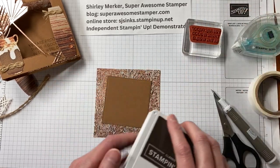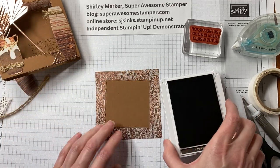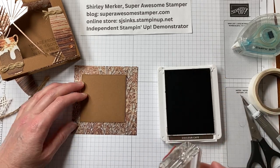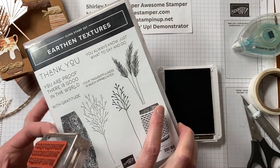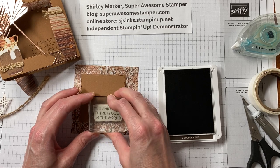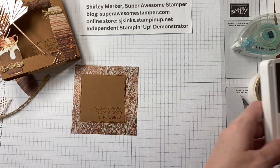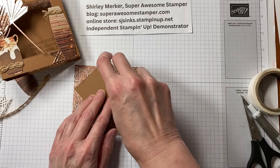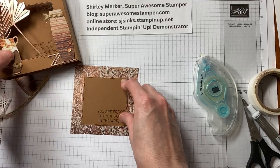I cannot include the sentiment stamping or any kind of image stamping — that's what my kits have: die cuts, ribbons, and patterned paper. The coordinating stamp set I'm using today is the Earthen Textures stamp set that coordinates with the dies. I'm going to use 'There's Good in the World' — put that in the bottom right corner and hope I get it straight. Pretty good! I used the Early Espresso ink pad for that. A memento ink pad would also be a good choice for black.